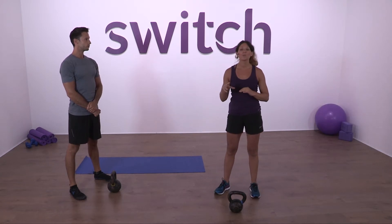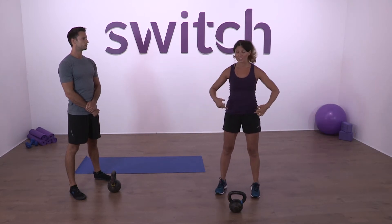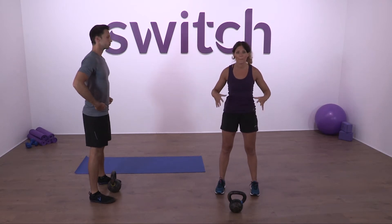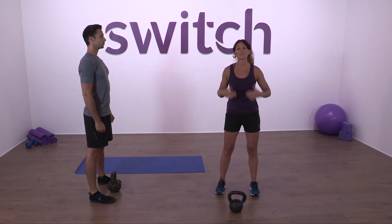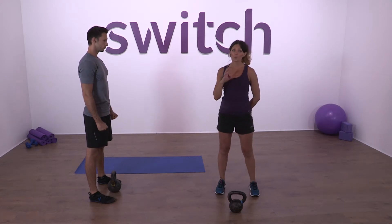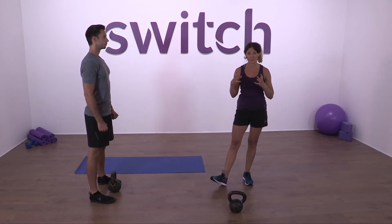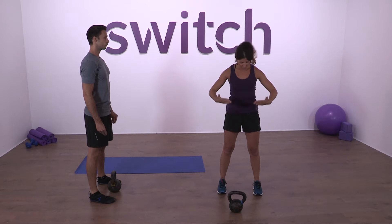First things first, I'm going to break the swing down into three main parts. It's quite a technical move but easy to pick up, and once you've got the swing, all the other moves will follow pretty easily. So first: the hip hinge. The swing is a hip hinge move — it's driven by the hips. A lot of people go wrong when swinging a kettlebell because they'll start to squat and bend the knees too much.